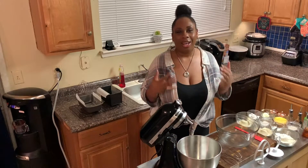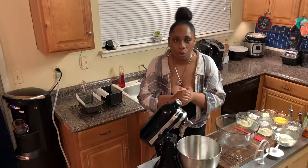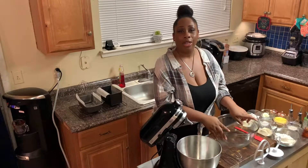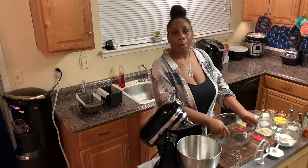Hello my keto peeps, it's Samaya and welcome back to my YouTube channel, I Don't Sugar Coat. Today I'm so excited because I get to share with you guys a recipe that I have been wanting to share with people since the first time I made it.